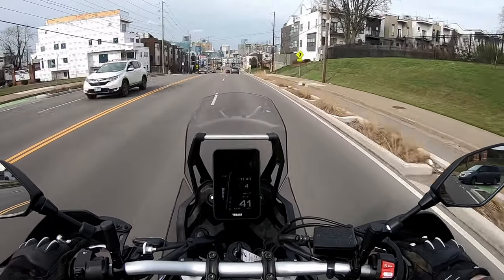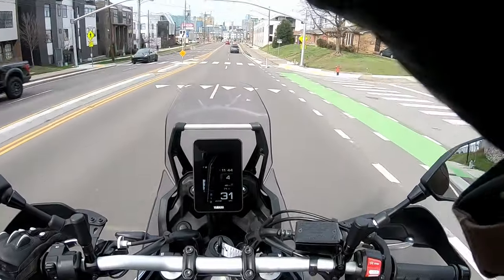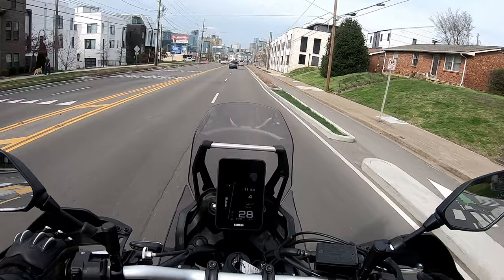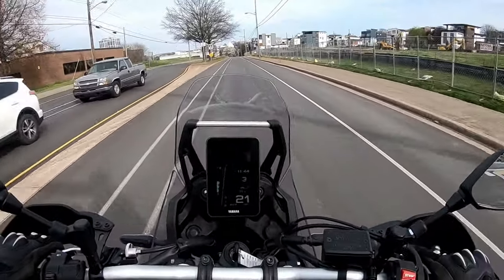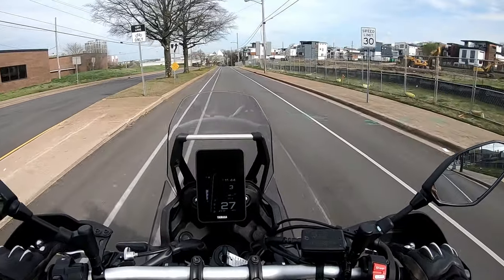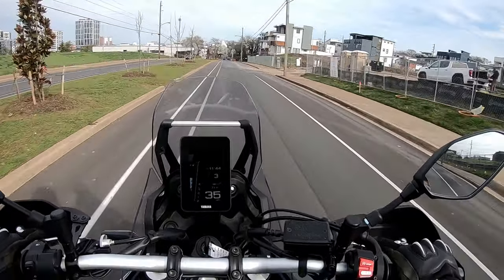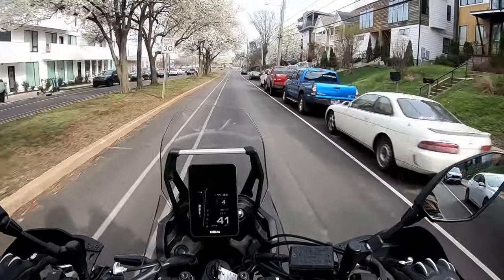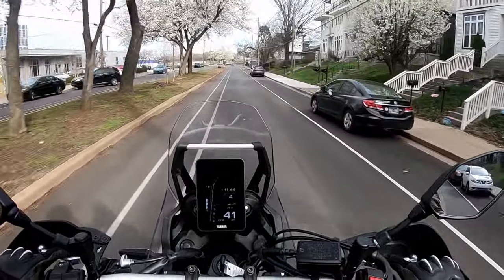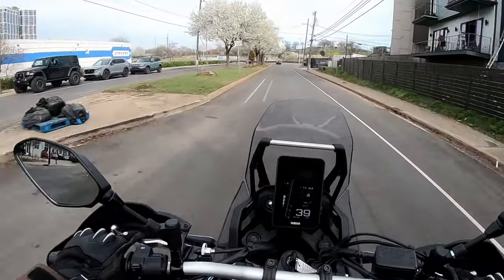At 40 miles an hour, there is some buffeting now. You can tell it's kind of hitting my visor, but it's clean air right here, which is really good. I want something that I can strap a bunch of luggage to and it'll be just fine — not have to worry about not having enough power on the interstate, and also be able to take it off-road with confidence and not sort of tear up a street bike.